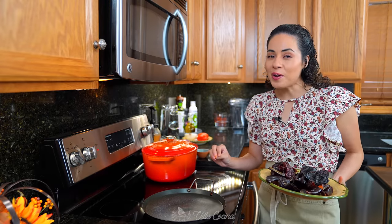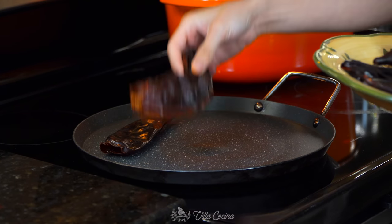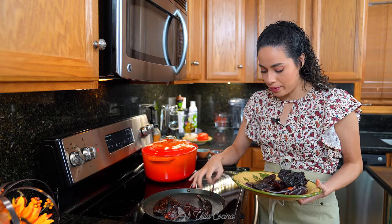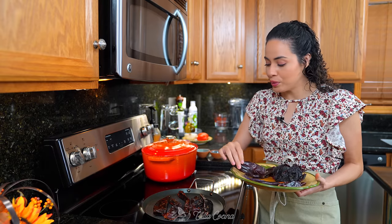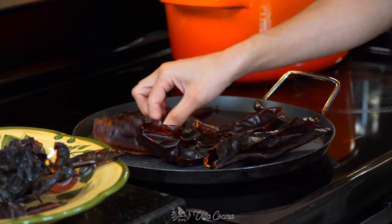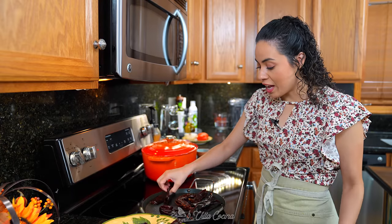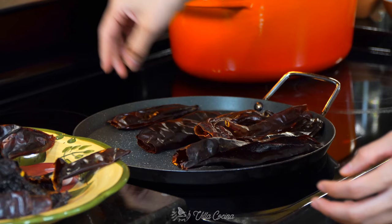Place a comal over low heat and once hot, toast the peppers. Don't forget to turn them continuously because you don't want them to burn — burnt chilies will taste completely bitter and it'll ruin your entire dish. That's why you want to be careful and do this on low heat. As soon as you start to smell these, they're ready — remove them from the heat.